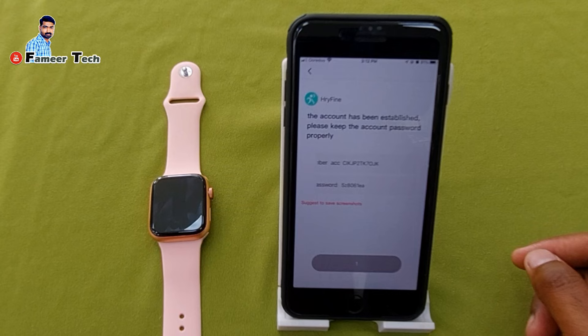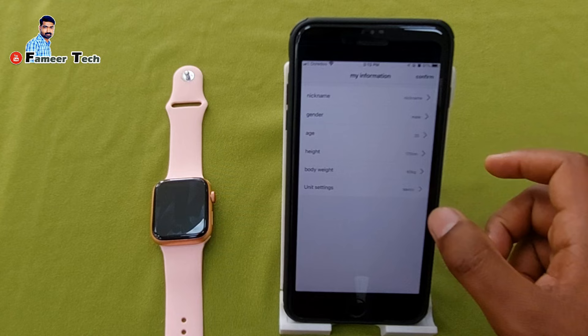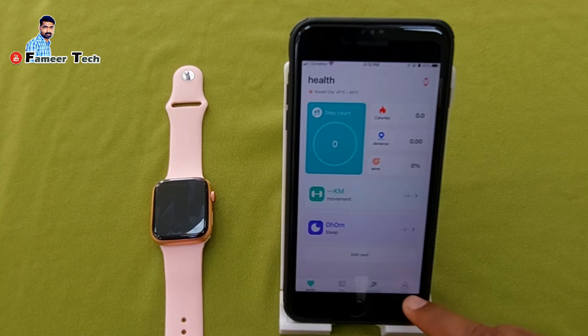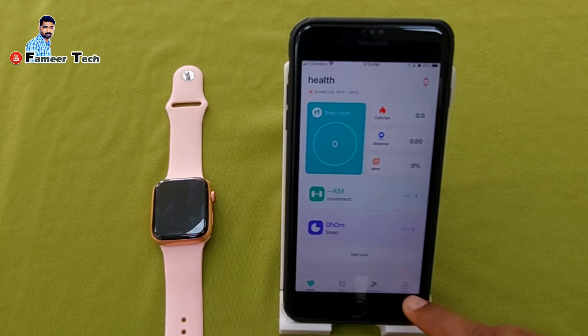We will start with 0 again. We will be able to confirm the 0 again. If we have 0, we will confirm the null again. We can sign the nickname with the name and age.